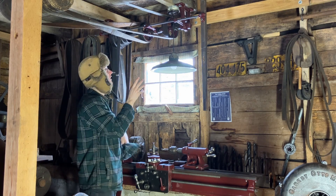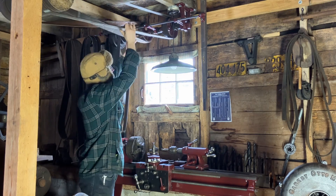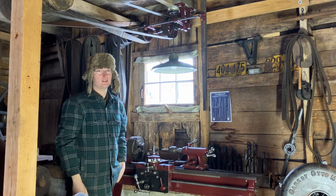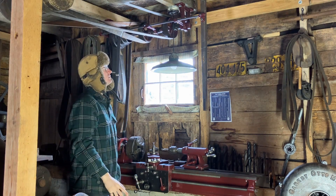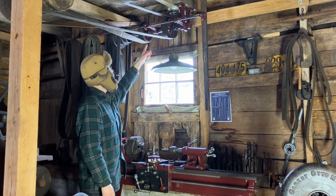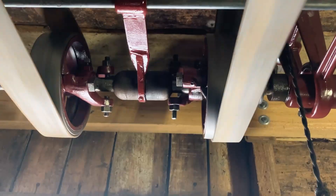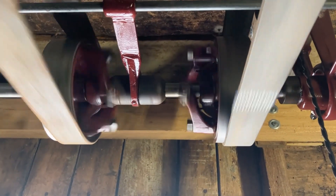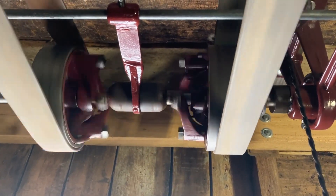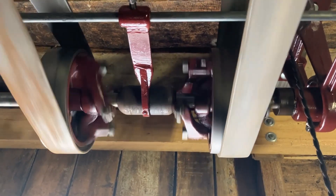The counter shaft consists of idler pulleys which will spin freely in their natural state until they're engaged. In this case we have a large ball, and this ball moves side to side depending which way you push the lever on the shaft. There's a big fork connected to a bar which is connected to the lever, and that's the mechanism that moves it.